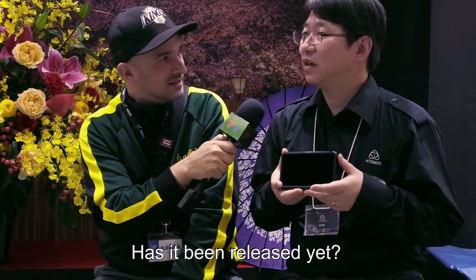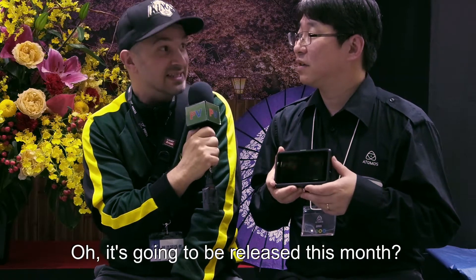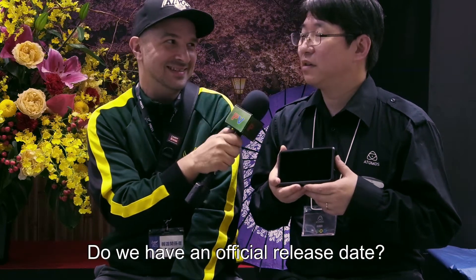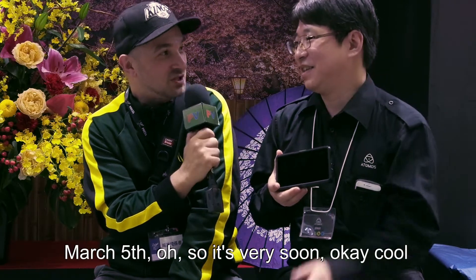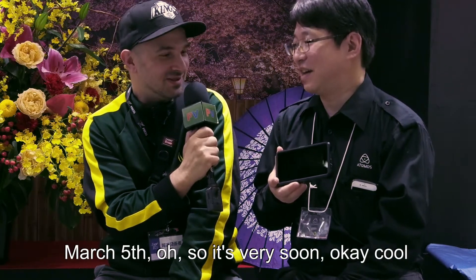This is a brand new product. Has it been released yet? March — it's going to be released this month. Do we have an official date? March 5th. Oh, it's very soon!